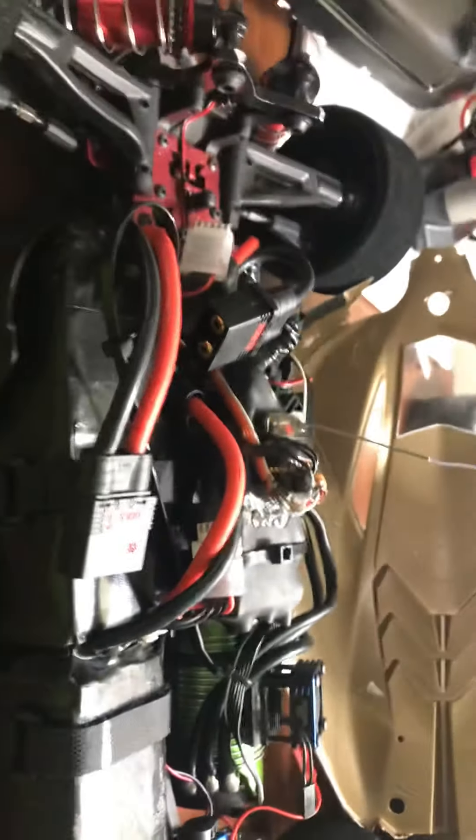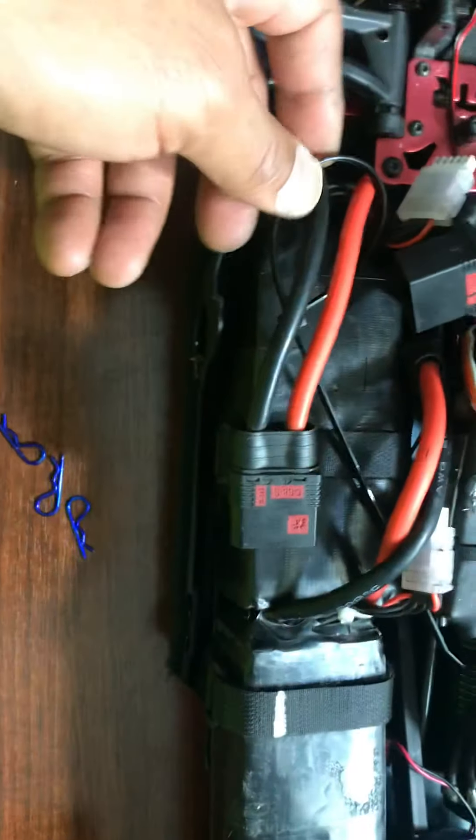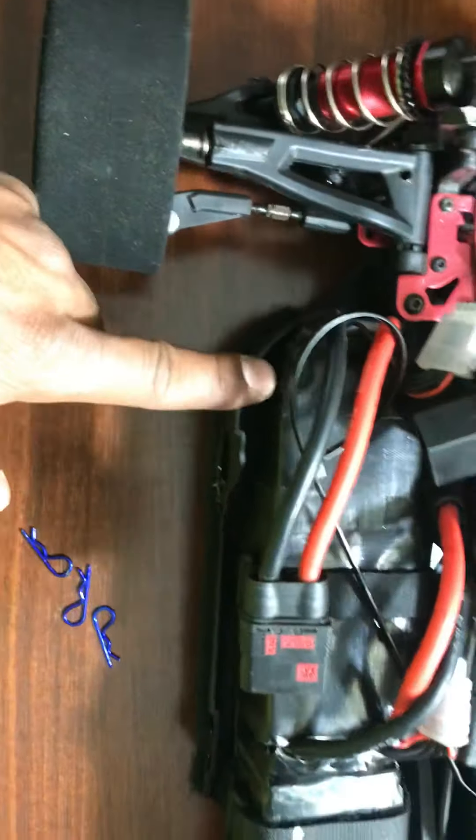We got the SRDs sitting long ways under the hood. These are the speed run drag batteries. We got them to fit — we took the receiver box out and put the receiver right on top of the cat pack. So we're running a 1717 MMX 8S. We're running sensor; the sensor wire is on there.